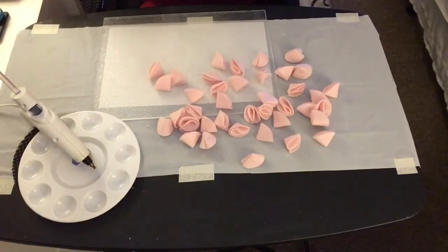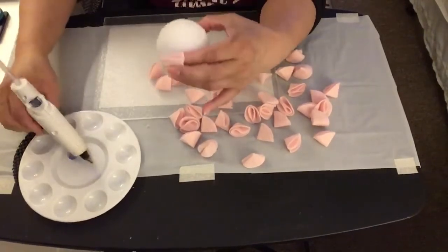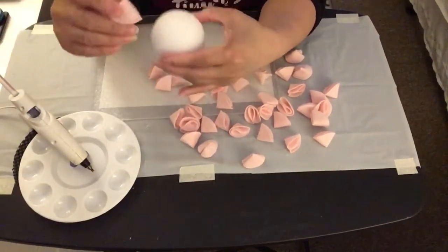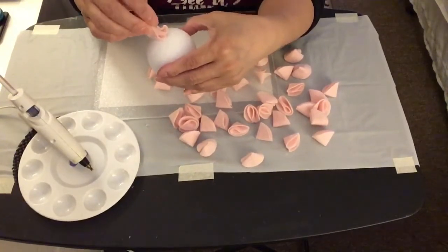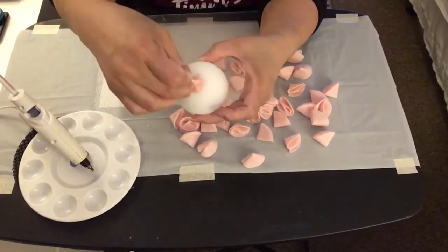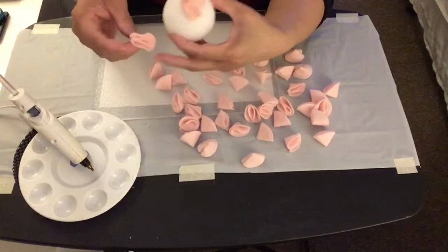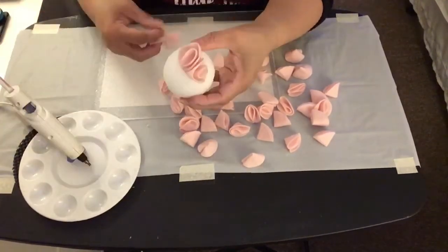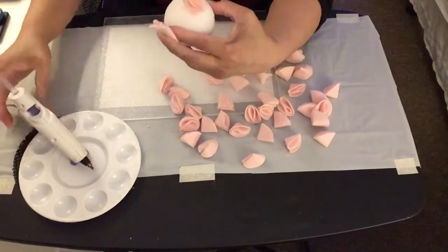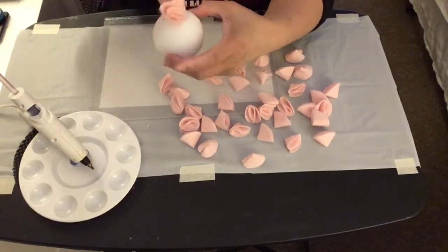I'm going to take the hot glue and put some on the felt fabric, then stick it on top of the styrofoam ball. I'll continue doing this with all of the felt fabrics, gluing them onto the styrofoam ball, going around and around and continuing to hot glue the felt fabric all the way around.